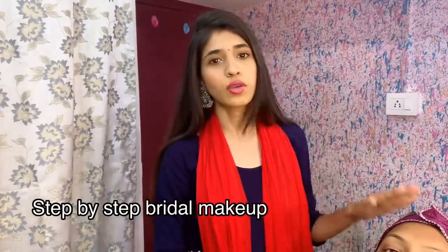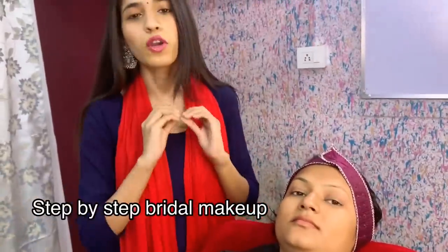Welcome back to my channel. My name is Shruti and welcome to Shruti Makeover. Today I am going to show you a step-by-step bridal makeup tutorial. This is my model for the video. I will tell you in-depth, full detail about how to do the makeup. This makeup will be perfect for summer. If you want to see and learn how to do makeup at home, make sure you subscribe to my channel.